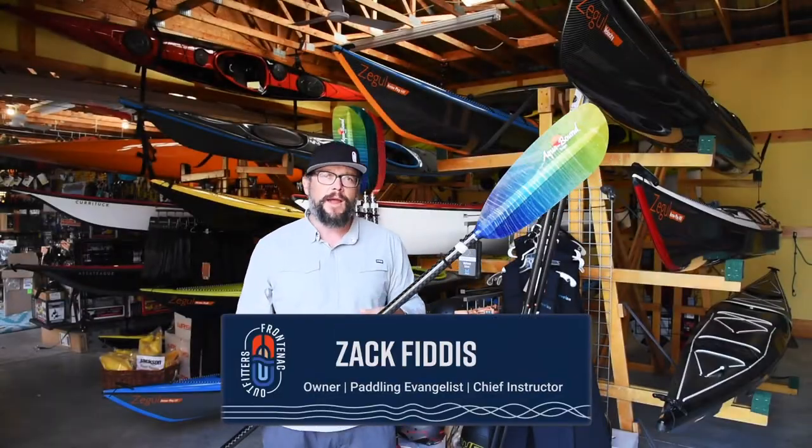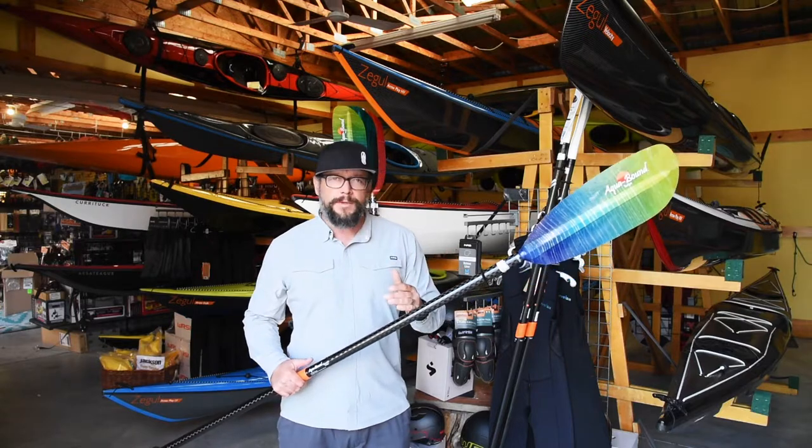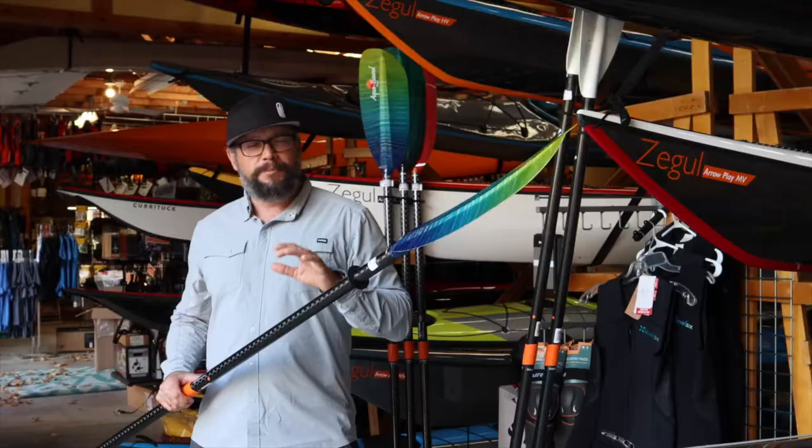Hey, Zach here from Frontenac Airfielders Canoe & Kayak Center. Today we're having a look at the Aquabound Tango. This is a carbon shaft with a fiberglass blade. Big fan of this paddle.